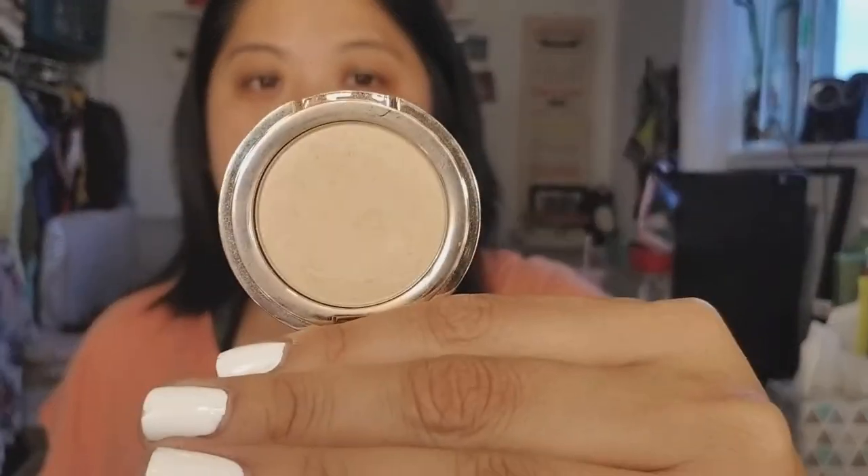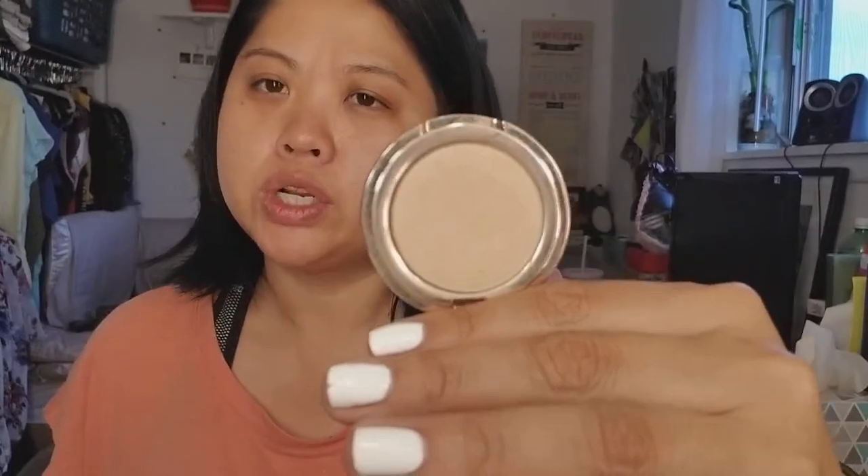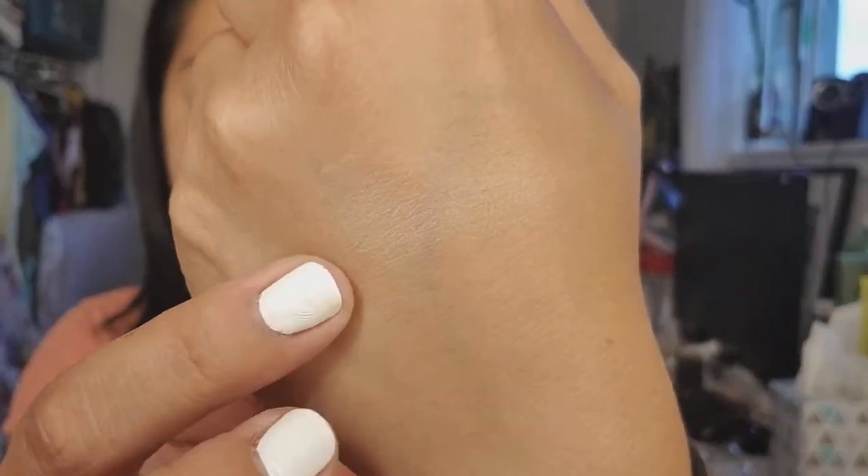This is the Josie Maran Argan Enlightenment Illuminizing Veil — I got this as one of those 500-point perks, I think. I just felt like it didn't do anything for my skin, so I am going to say bye-bye.